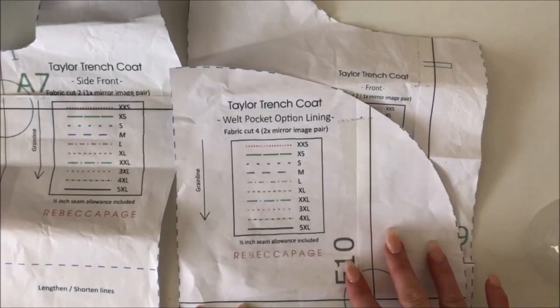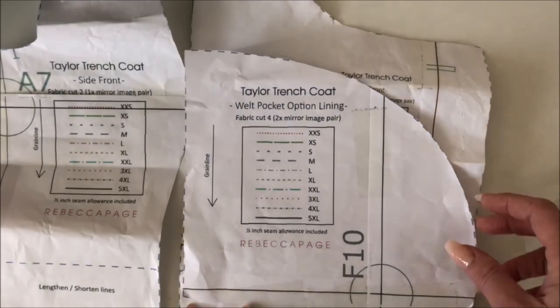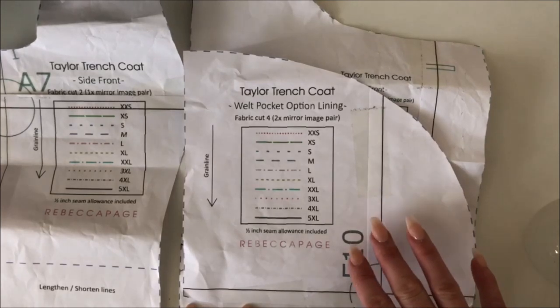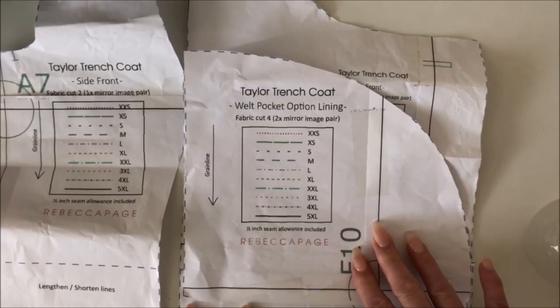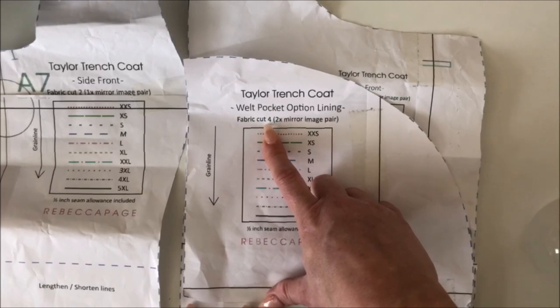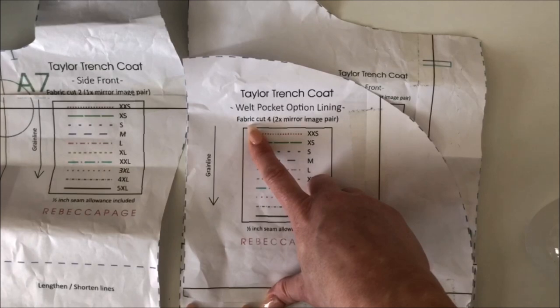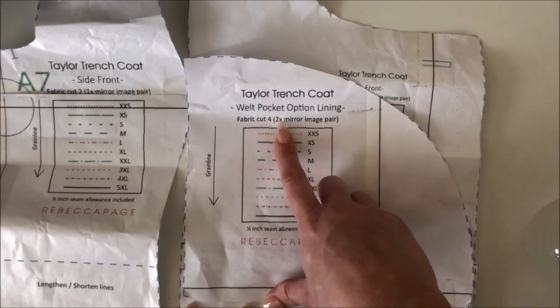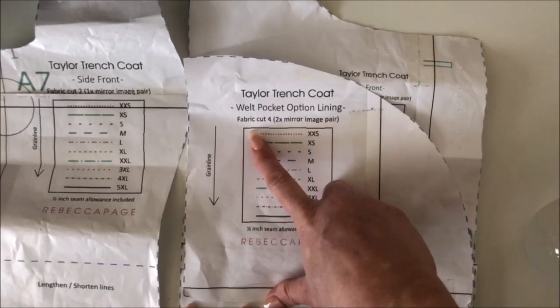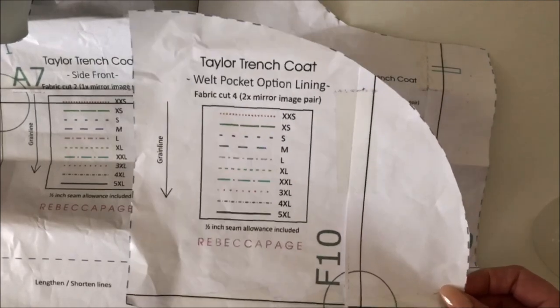This is open to interpretation and depends on what type of fabric you've got. I am making my coats with an actual lining fabric and I'm not planning to put anything huge and heavy into them, so I've cut mine out of the actual lining fabric itself. But if you were doing a raincoat and expecting to put things in the pocket — or a little kid putting stones in — you don't want lining. It'll just disintegrate in no time. You'd want to use your actual external fabric.